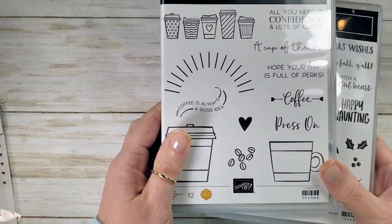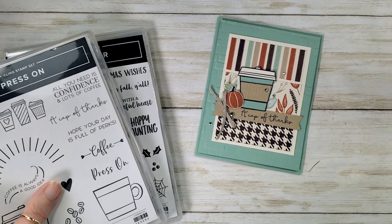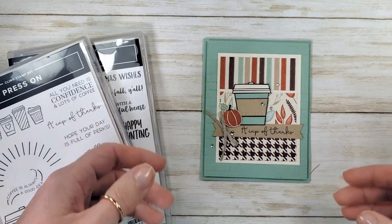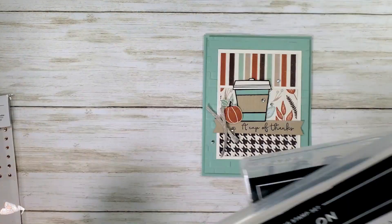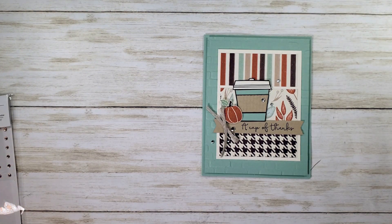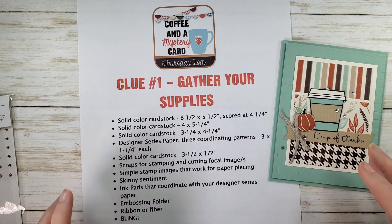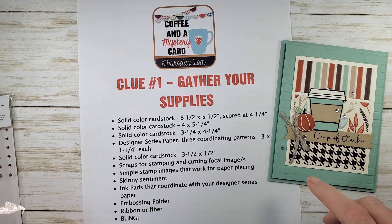Check out the little pumpkin, the cute little coffee cup — that birthed this awesome pumpkin spice latte. This is our mystery card for this week. If you don't know about the KitchentableStamper Craft Social, there's a link below the video. Check out the Craft Social.